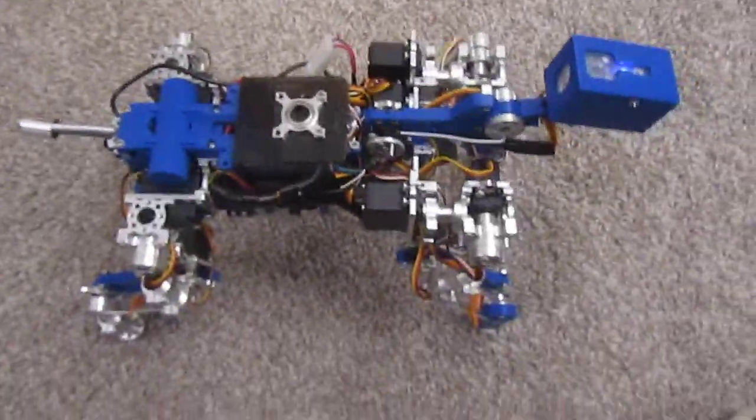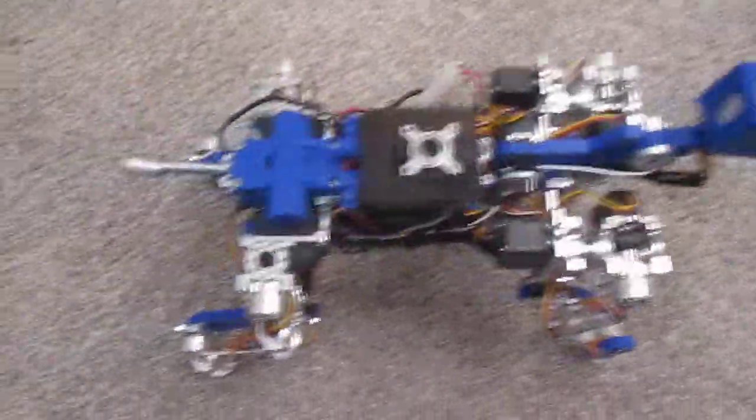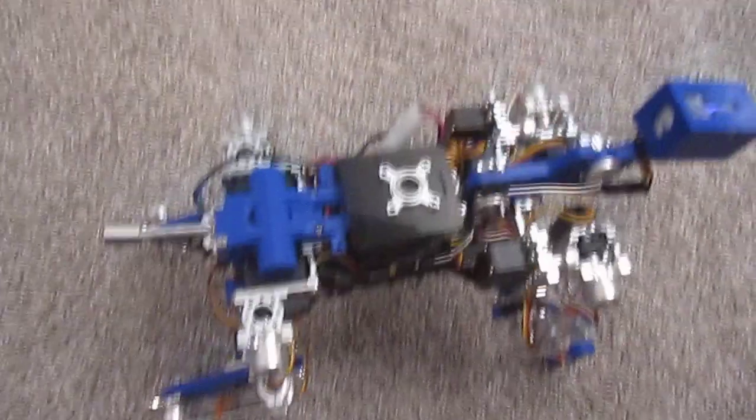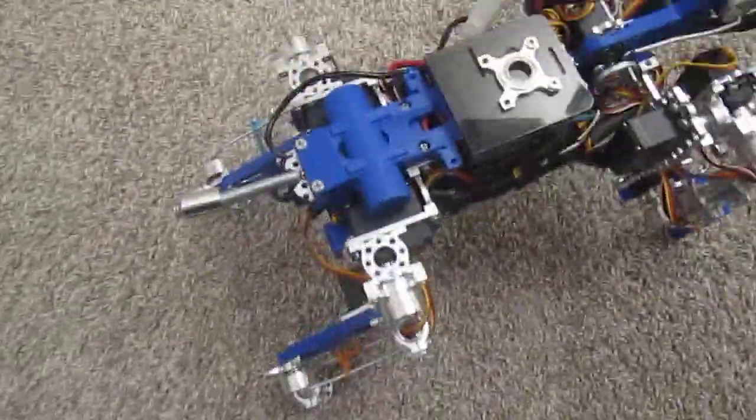All right, what's up guys? I finally got around to making another video. I wanted to show you the latest updates on my little puppy project — robot dog project.